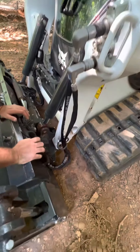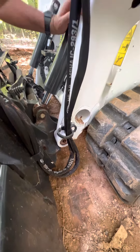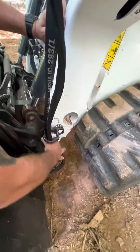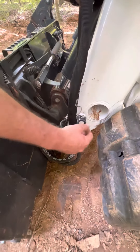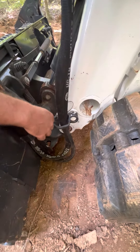The most important thing here is if you're going to detach the bucket, take the hoses off first, and then you need to disconnect the hose guard. Otherwise, if you disconnect the bucket and this is still connected, you're going to drag and rip the hoses — and that's going to be expensive.